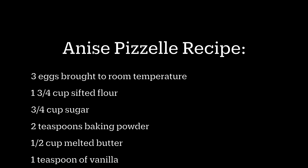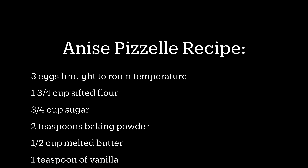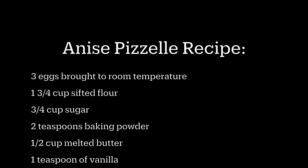Thanks for watching everybody! Thanks for watching. It's never Christmas without pizzelles. True, very true. Pizzelle. Pizzelle. Ciao!